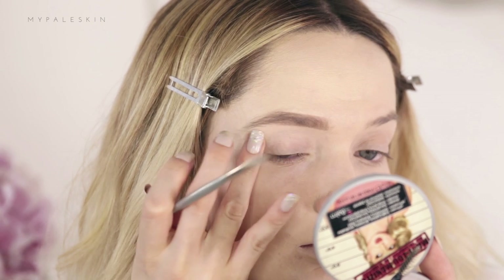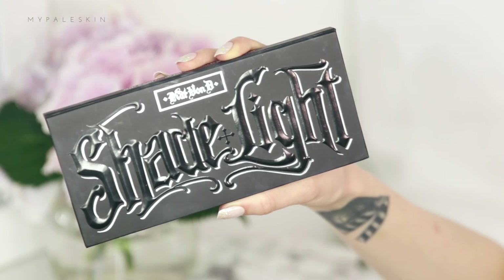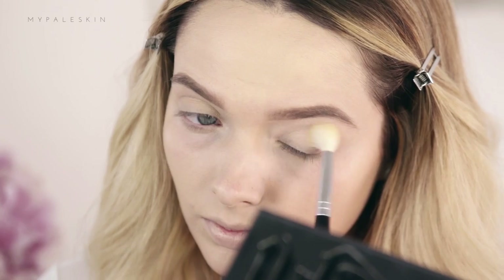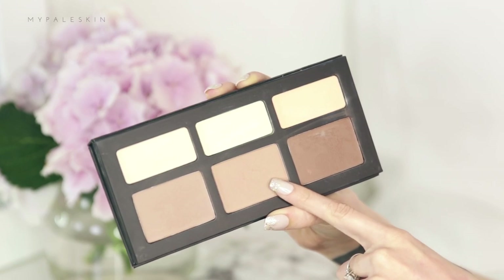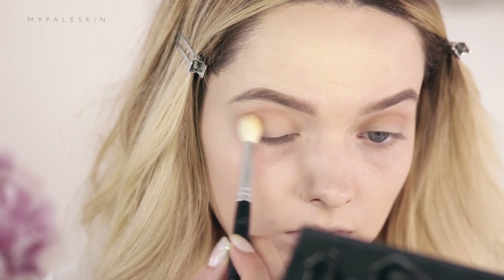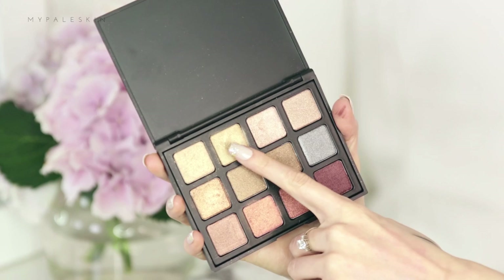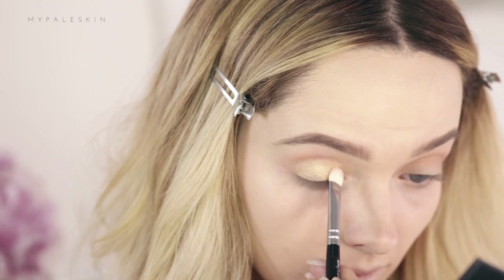And to set my brows I'm using the Primark Clear Brow Gel. For eyeshadow today I'm going to be using the Kat Von D Shade and Light Contour Palette. First of all I'm taking the yellow, kind of like banana set powder and I'm just using that as a base to even out my lids before moving straight into this middle contour shade. For the lid colour today I'm using the Morphe 12S palette and taking this light golden shade all over the lid up to the crease.